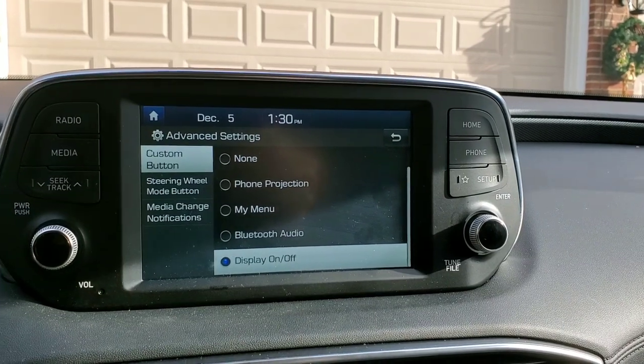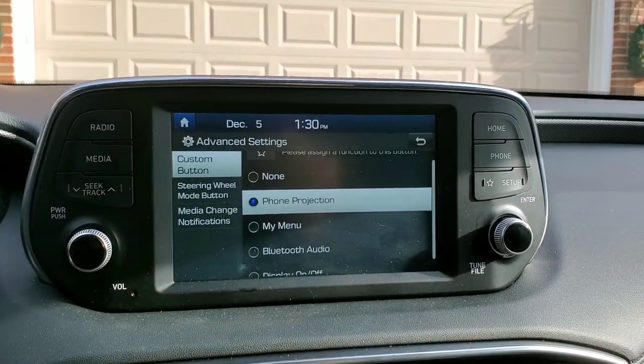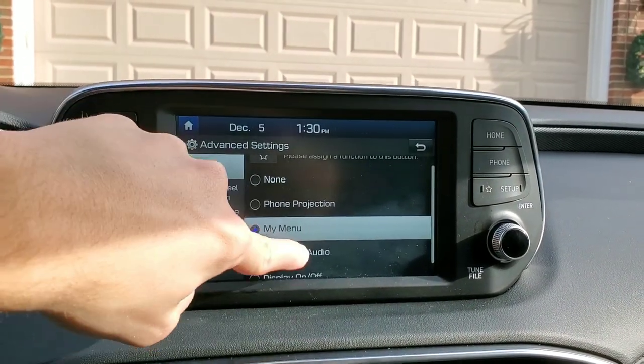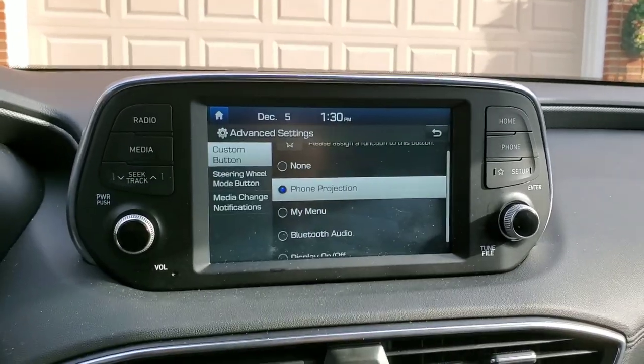Do it again and it turns back on. You can also tap the screen, have it bring up your phone projection, your custom menu, or Bluetooth audio. Let's just put it on phone projection, which is your Android Auto or Apple CarPlay depending on what phone you have.